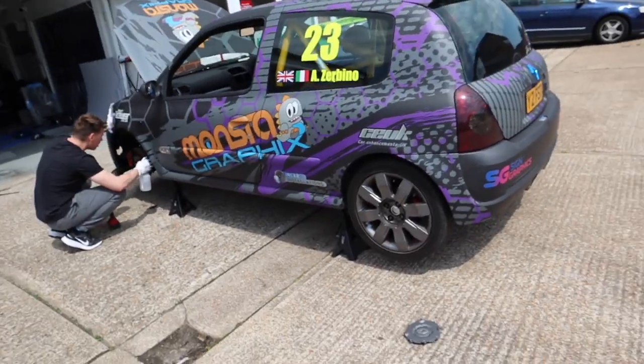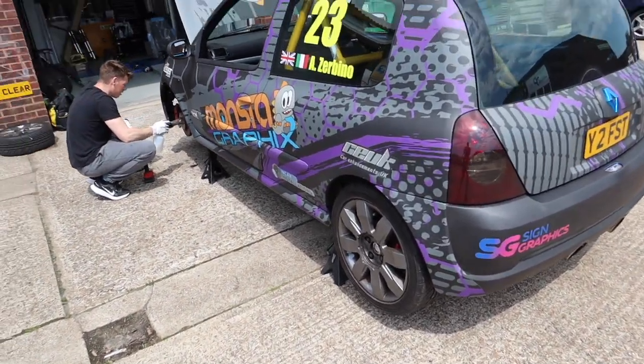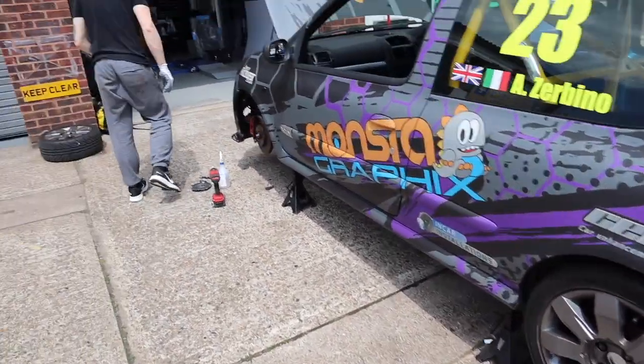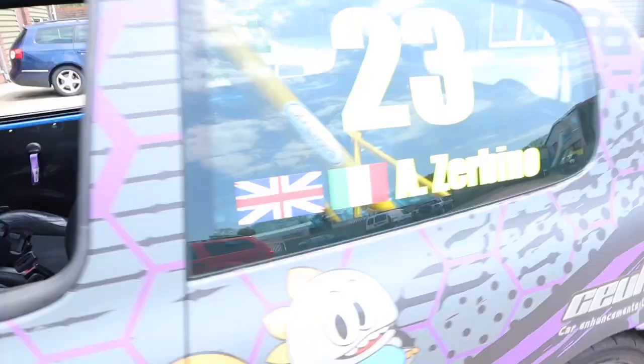What's going on guys, Alex here and welcome back to Monster Motors. So it's been a little while but we've got the Cleo back out, we've got Sam back down as always. So today: new wheels and bucket seats with harnesses and all that. So project race car - hopefully we are nearly there, ready for the first track day.